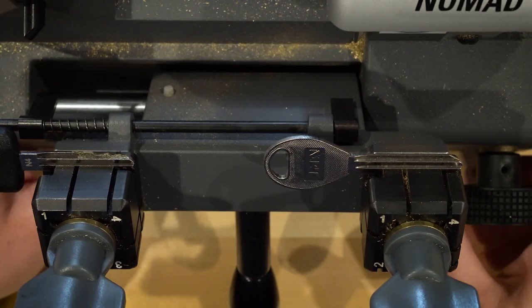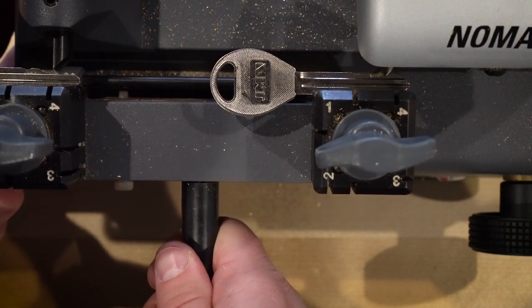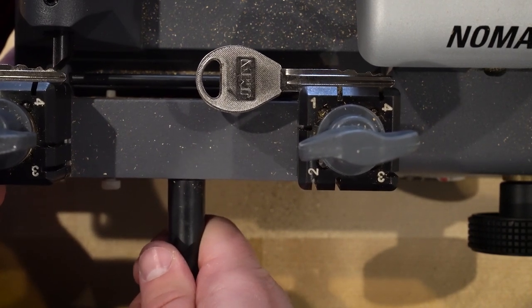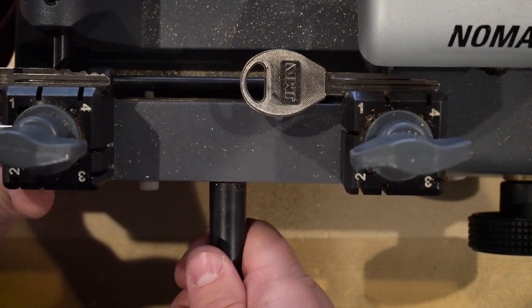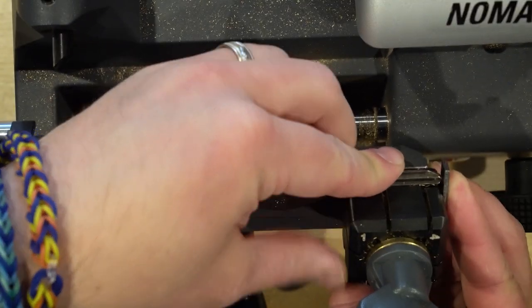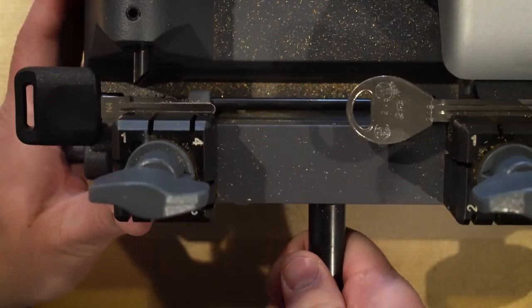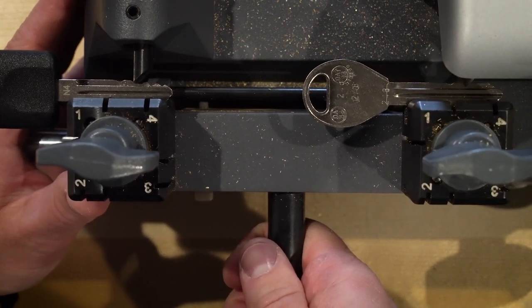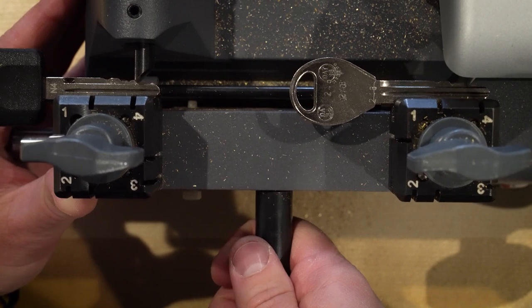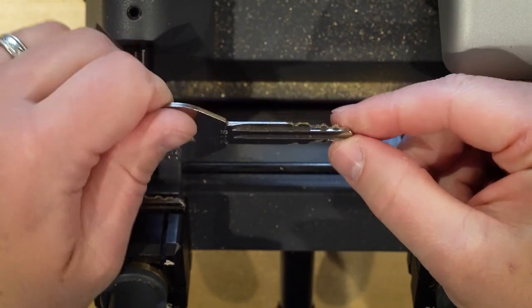Just going to bring it down and back. You just want to stop about right here — don't want to go all the way to the tip. Bring it back. Just like that, good to go there. Now we just got to flip this key over, bring the key around, get it nice and tight, and go ahead and duplicate the other side. And there you have it — put a little buff on and we'll be done.